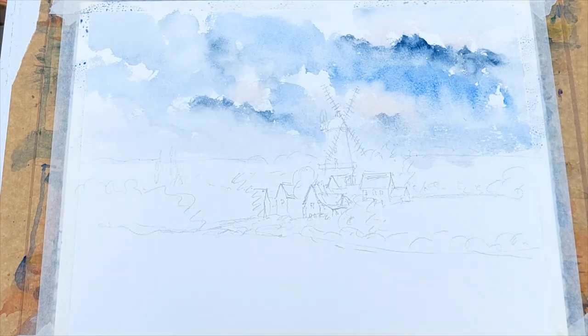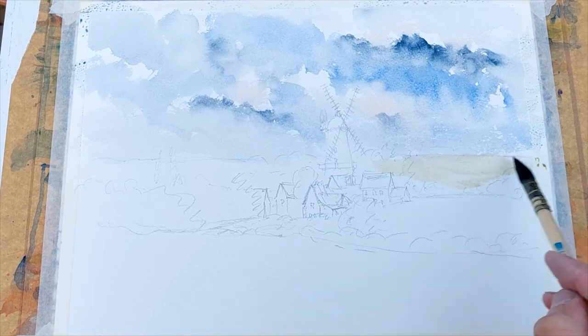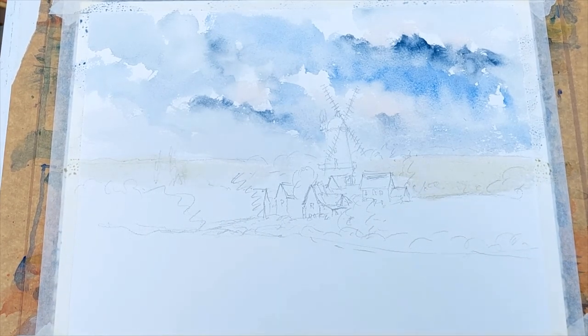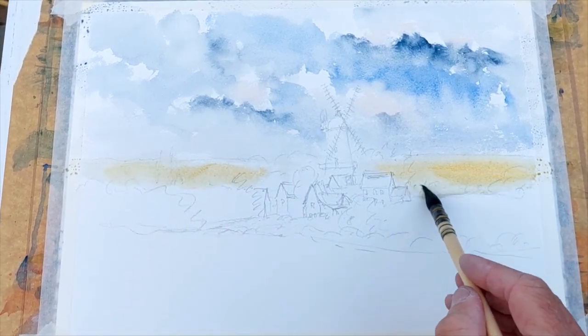Now I'm going to paint the landscape — ultramarine with a bit of raw sienna. Not too much, just a little bit of raw sienna to try and pick up the green. In actual fact it's not enough raw sienna, so let's add more. Just a little bit of raw sienna in there with a touch of the other colour — very, very weak. Don't want to be too dark with that.